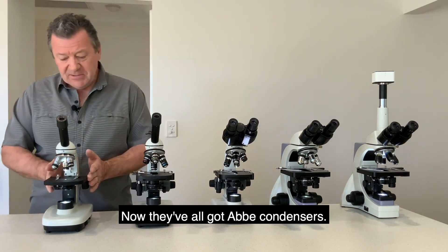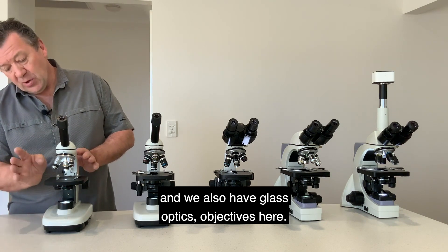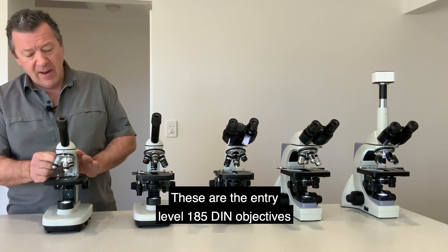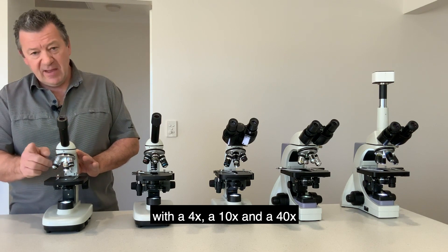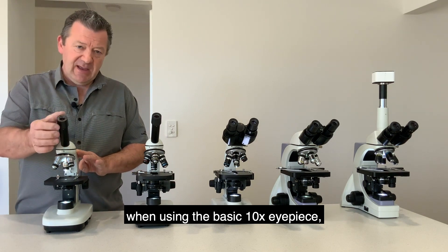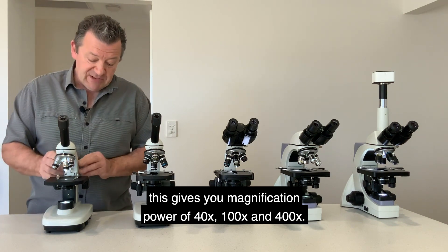They all have Abbe condensers. This one has a fixed condenser underneath the stage. We also have glass optic objectives — these are the entry-level 185 DIN objectives and come standard with 4x, 10x, and 40x, giving a magnification power of 40, 100, and 400 times when using the standard 10x eyepiece.